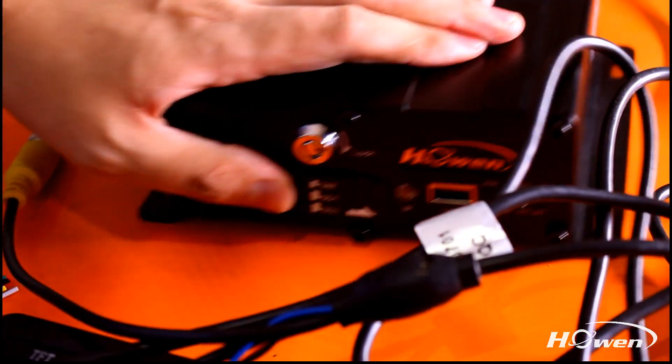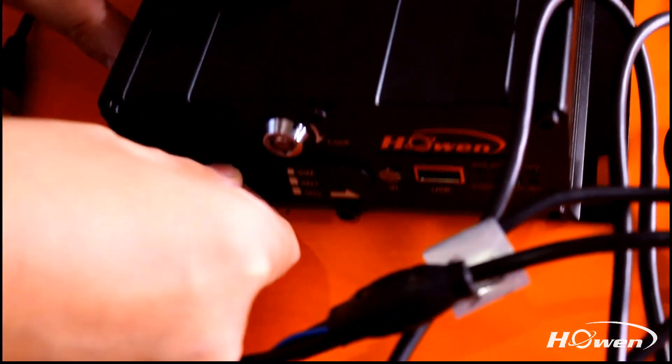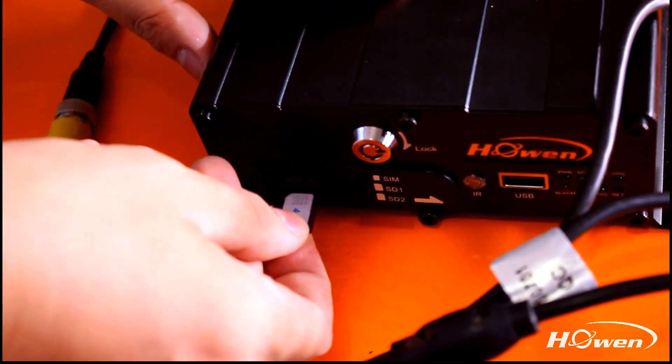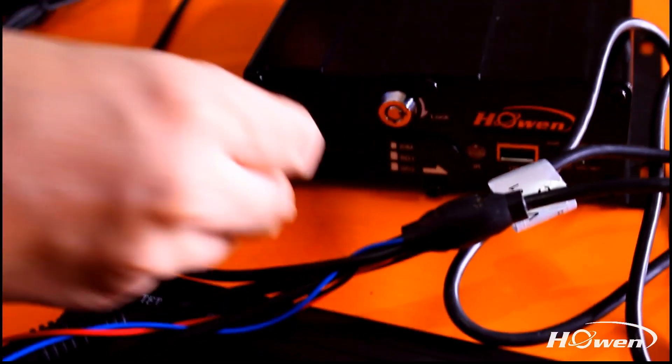Now we use the key to unlock it, then we insert the SIM and SD card inside. Our ME series SD card mobile DVR can support two SD cards, with a maximum capacity of 256GB.